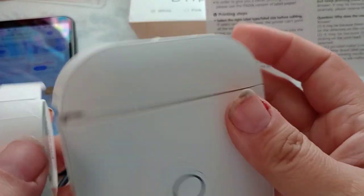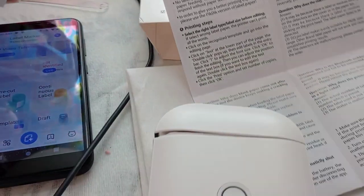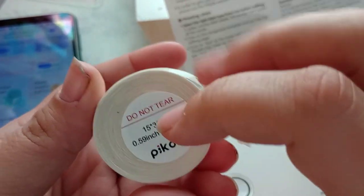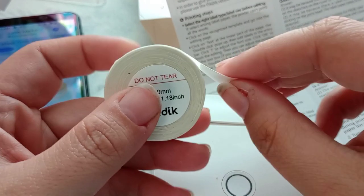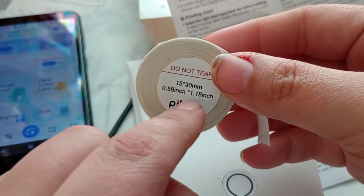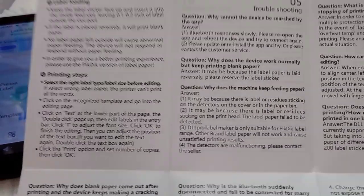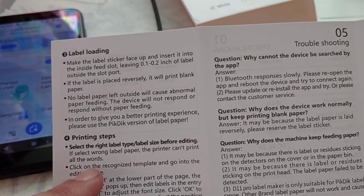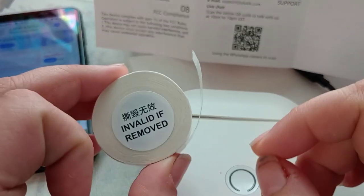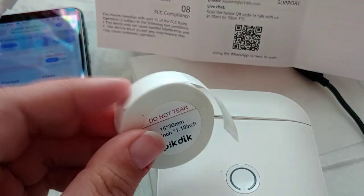I'm trying to set up this label maker and I got to the paper part. I took this little sticker off that was holding it down, but then I couldn't figure out — am I supposed to take these stickers off or leave them on? Because I was thinking if it pulls through, it'll get stuck if it's on the label part, but then it says do not tear. I cannot find it anywhere. I've looked at TikTok videos and read the manual, but nothing says anything about these stickers. I did watch a couple TikTok videos and I seen them load it and they did not take these off, so I'm not going to take them off.